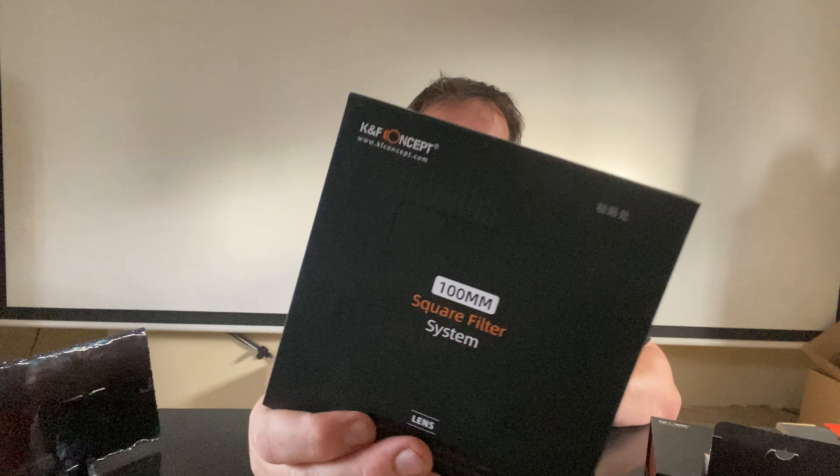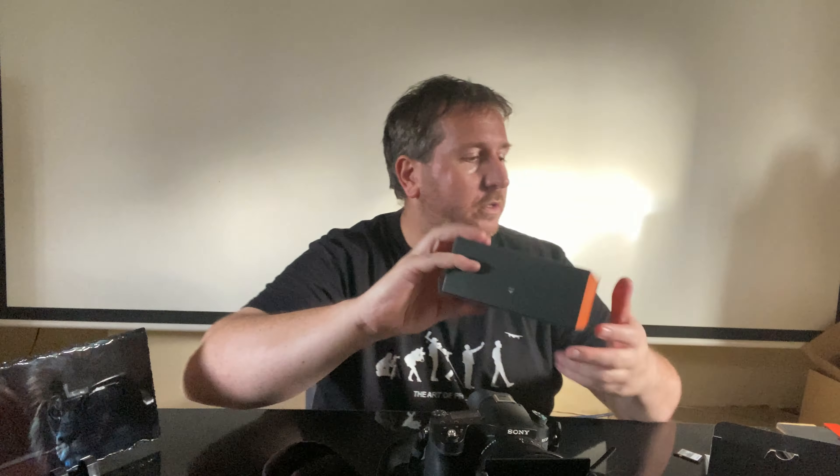You can also put a second filter in there if you wanted to, to really add some extra colour or even more density than an ND1000 if you really wanted to. So I just thought I'd show you that quickly. Like I say, K&F Concept — it came in the 100mm system like so, and I've also got the extra one which is absolutely wicked.